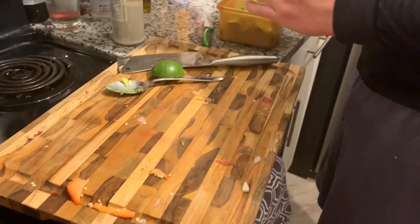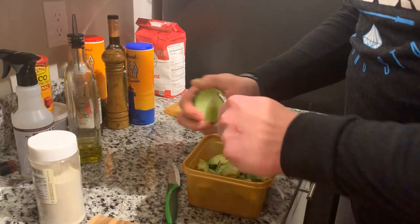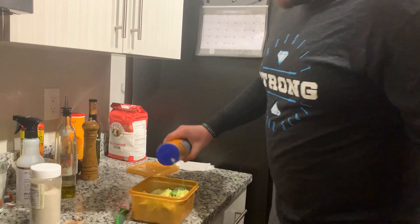Put a little lime — we'll take a whole lime and juice it. Then we're going to take some salt and put it in there.